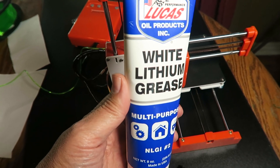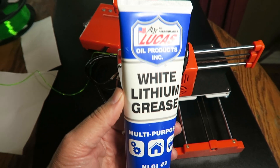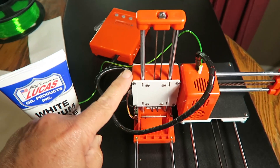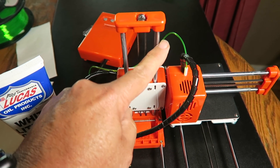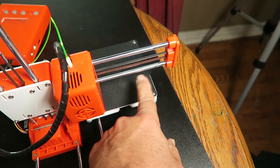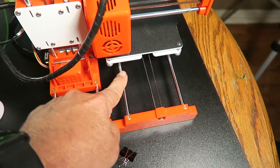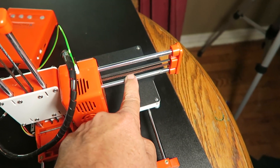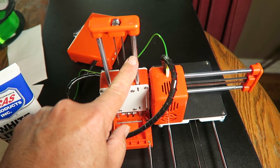The next thing I did was take some white lithium grease — this is Lucas, I purchased it on Amazon. You'll want to put a light, and I mean light, layer of grease on the z-axis, one over here on the y, and also on the x-axis. Just a light, thin coating on x, y, and the z-axis on the smooth rods.